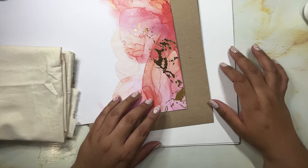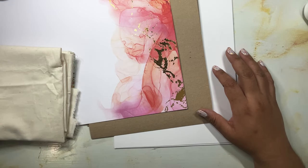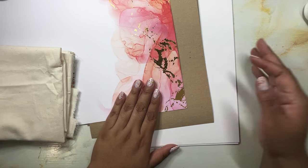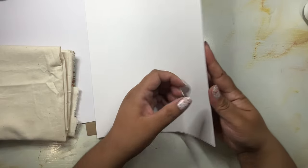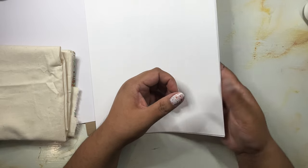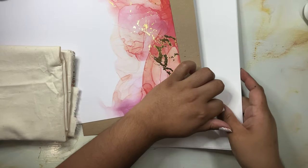First we should get started with the supplies. The very first and most important part is the paper you're going to be using. What I have here is some cardstock, mostly because I plan on using quite a bit of ink and I want paper that will handle it a little bit better than regular paper, but I also don't want something as heavy as watercolor paper.